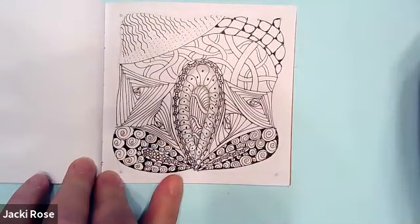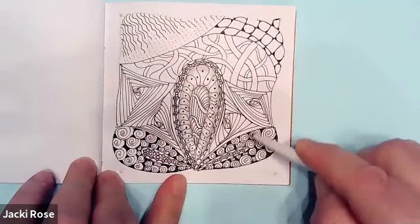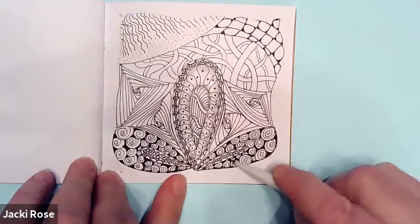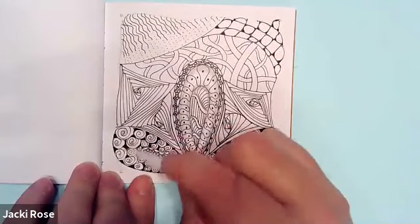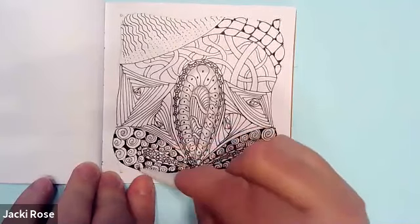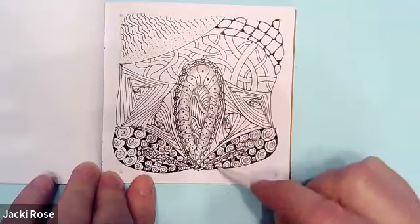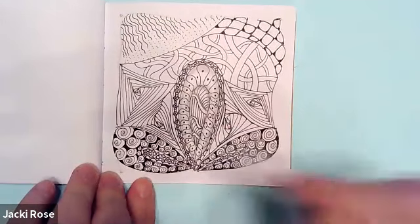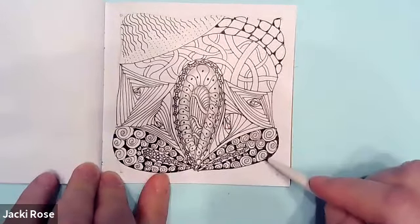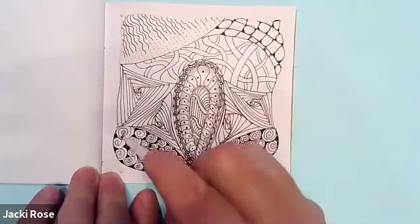If you hear that, it's my cat. For some reason, whenever I do these recordings she likes to meow really loudly. Maybe she's saying, "Mommy, you're kind of crazy just talking to nobody," or maybe she wants to do a little tangling herself! So then I took the tortillon and just blended in the graphite right in there.